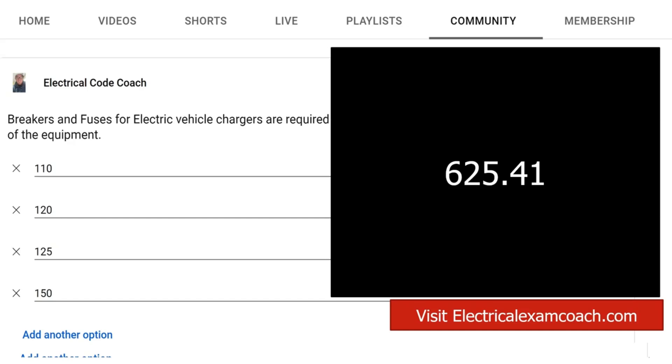This code is talking about when you're sizing the breaker or fuse for these respective systems. You take that maximum load current, multiply it by 125%, then take that value and go size your overcurrent protective device in 240.6(a).